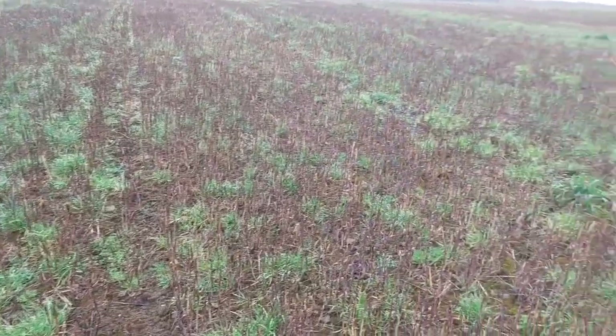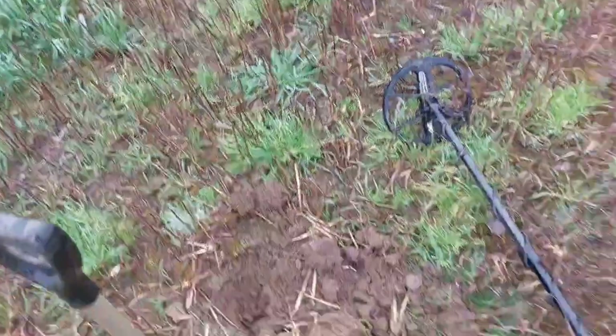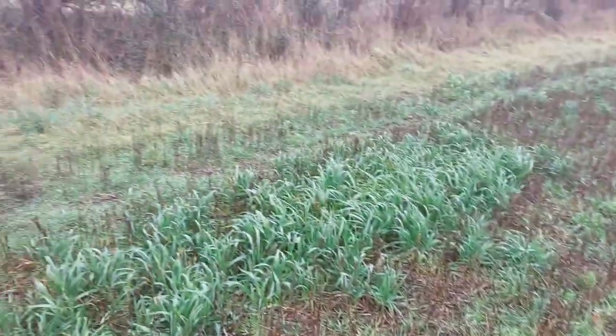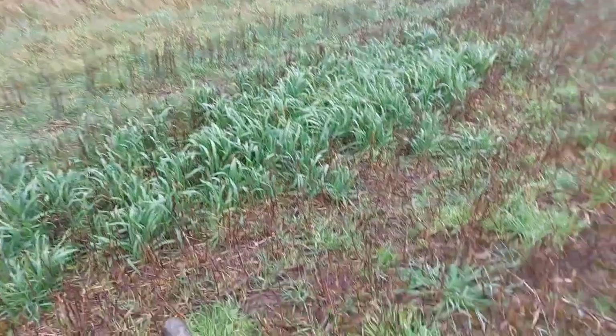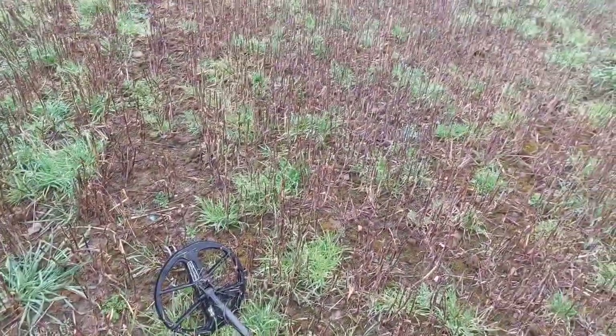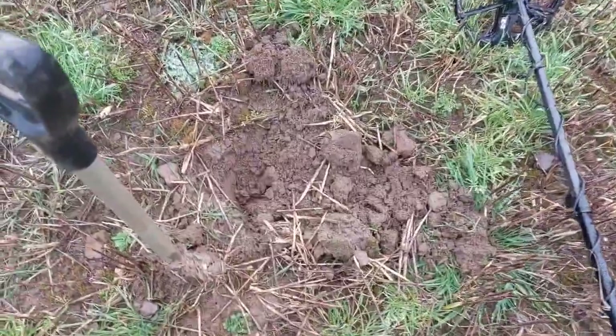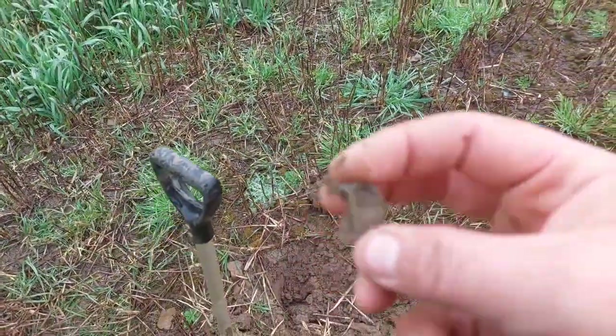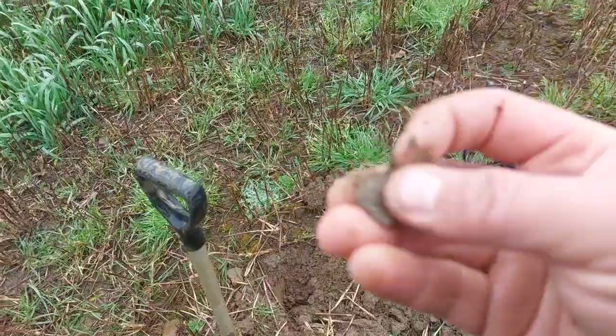Absolutely soaking wet, soaked to the bone literally. I didn't know it was going to be hoofing down like this. Anyway, we're on the stubble now and I've lost my target — there it is. Little buckle.